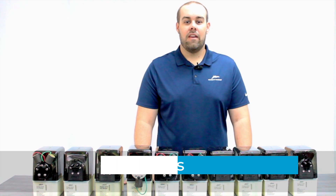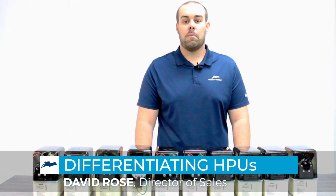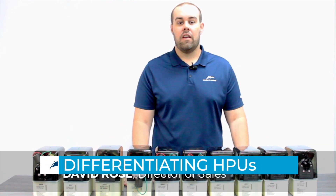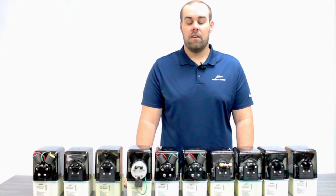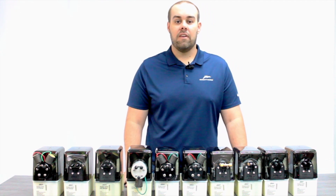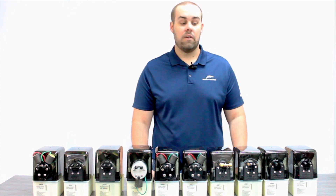Hello everyone, David Rose here again at Bennett Marine. Today we're going to walk you through the differences in our hydraulic power units. We actually offer over 10 varieties of hydraulic power unit in the marketplace today, and we're finding that people are having a hard time visually identifying the differences, so we're here to point those out to you.